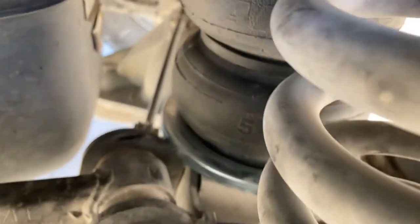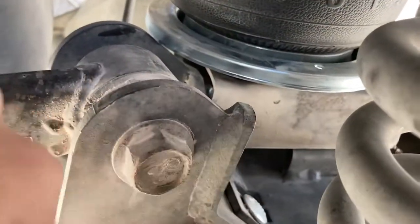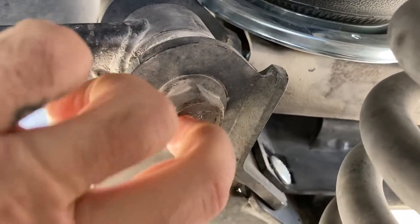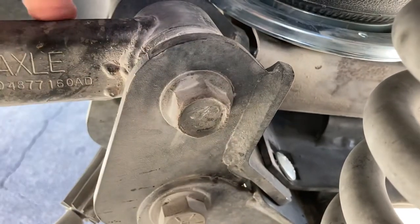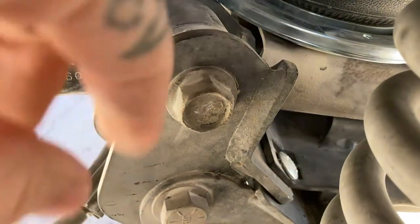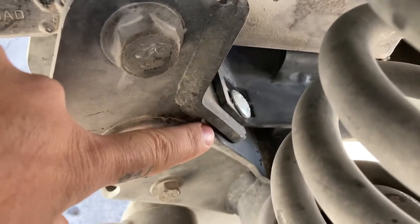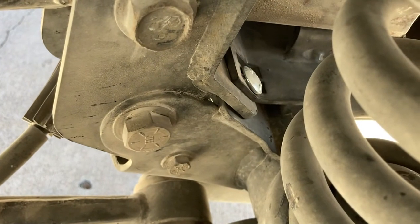Let me climb underneath here and kind of show you what I'm talking about. So you guys can see this bracket here — this is part of the lift. There's roughly about three to four inches in between, which is why I think this is probably a four inch lift. This bracket actually bolts into place where your airbag bracket mounts.